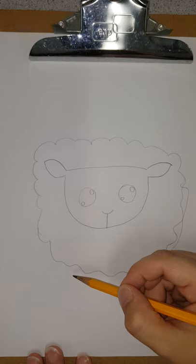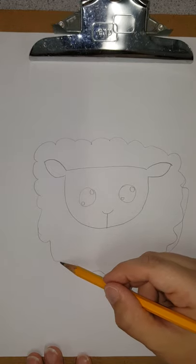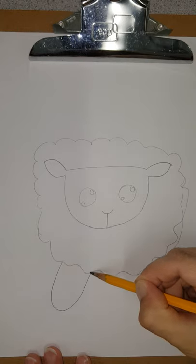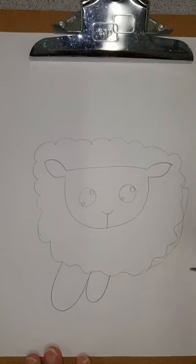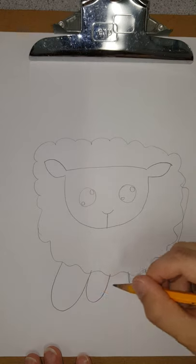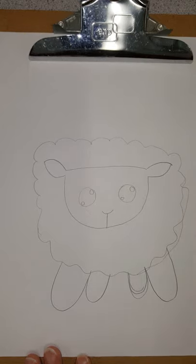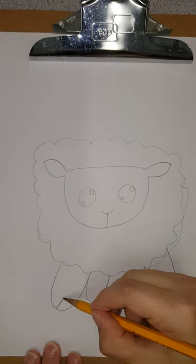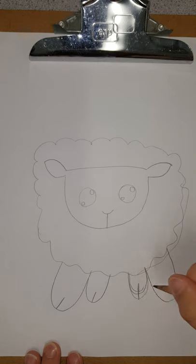Now we're going to get down to the feet and we are going to make a very deep u-shape right here. Then next to it another u-shape, and then a small u-shape about the same size, right here. See how I made a mistake and I just kept going. And then another one right here. Those are the front and back feet.